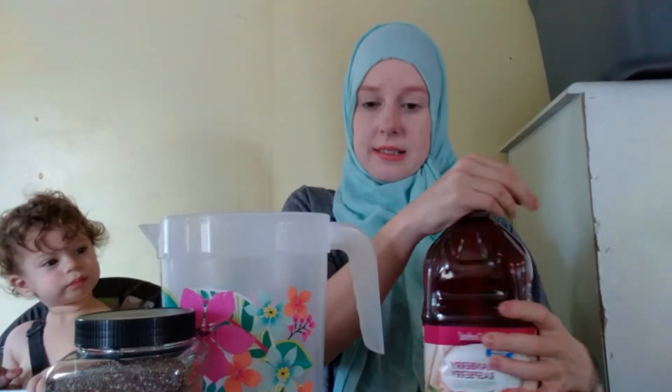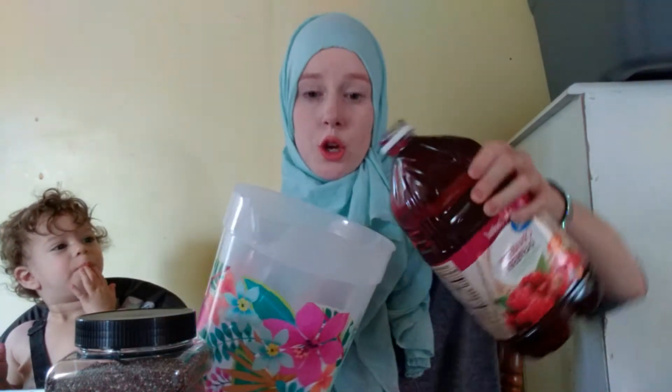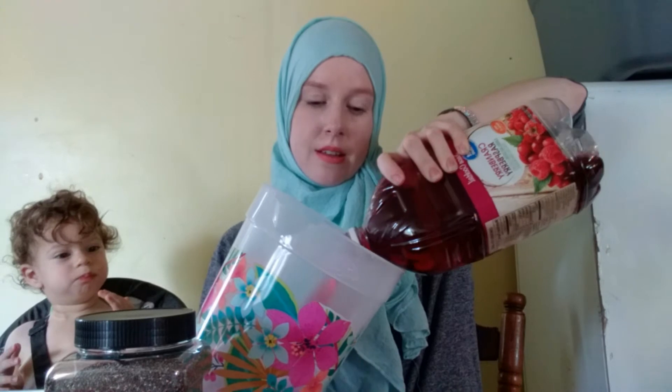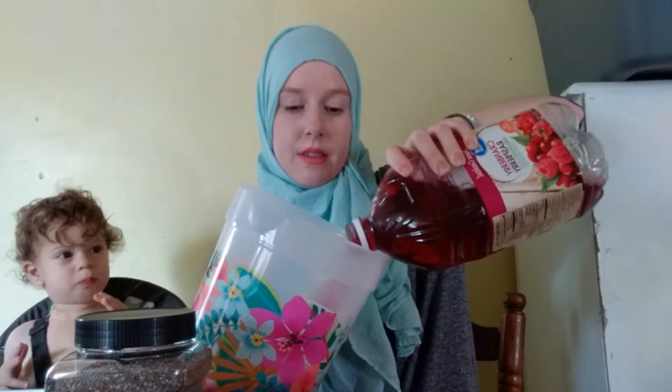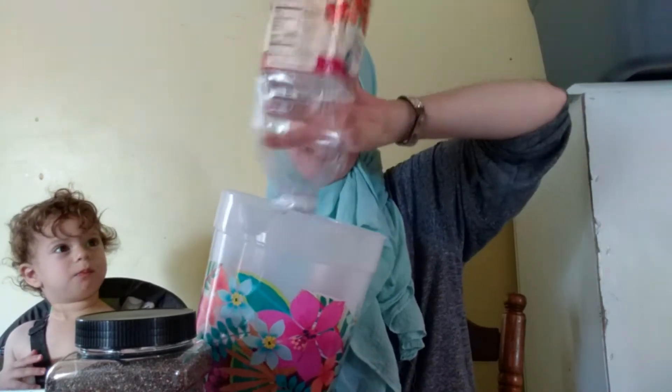I'm gonna take this opener up for all the juice inside of your pitcher. Try not to make as much of a mess as I am.